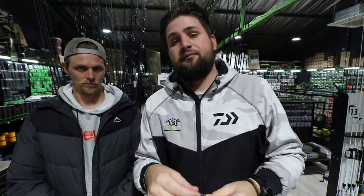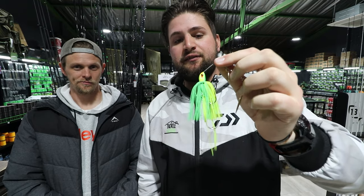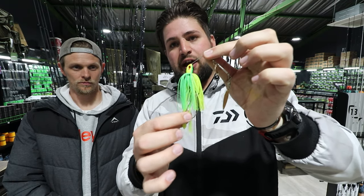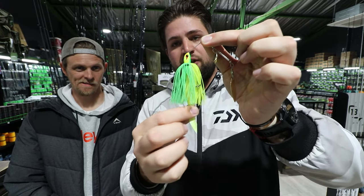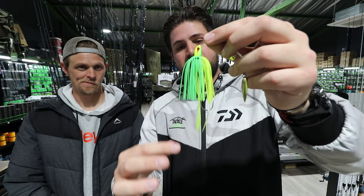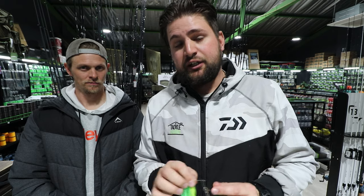Like I said in the jig video, with moving baits I generally don't touch the skirt — I leave it bulky and flared out. The more skirt you have, the more death shimmer you get. Some guys do cut the skirt down, but if they do it's a tiny pinch off the end — literally about a centimeter. This bait is everyone to their own; it's very difficult to go wrong.